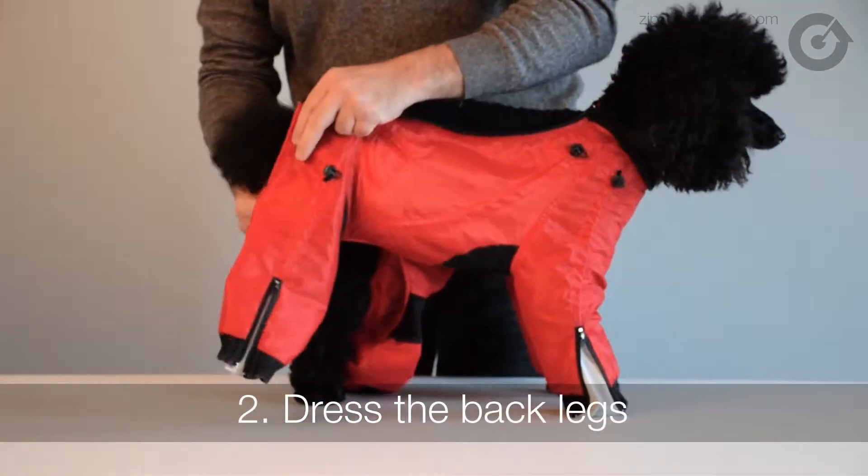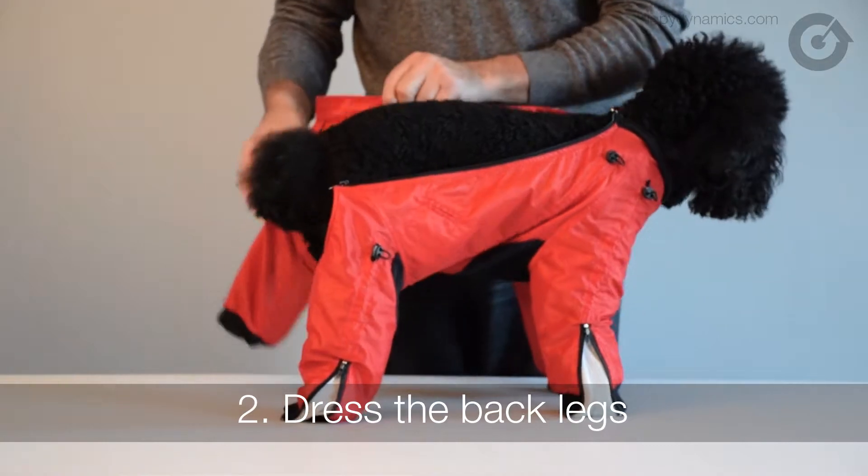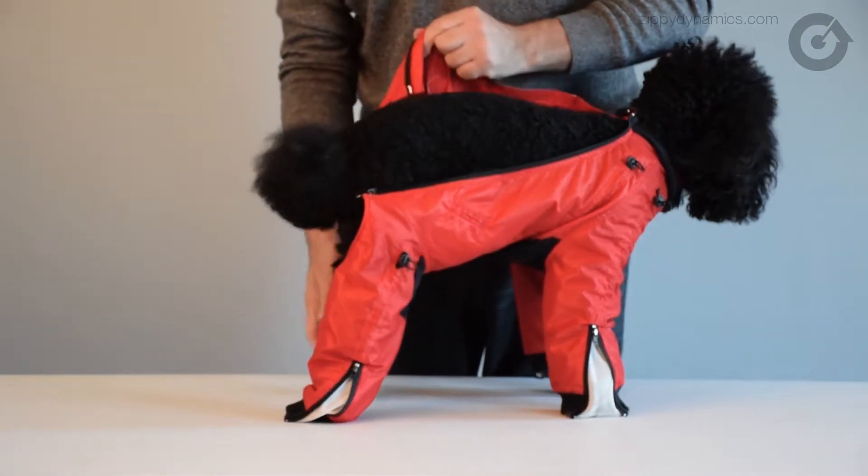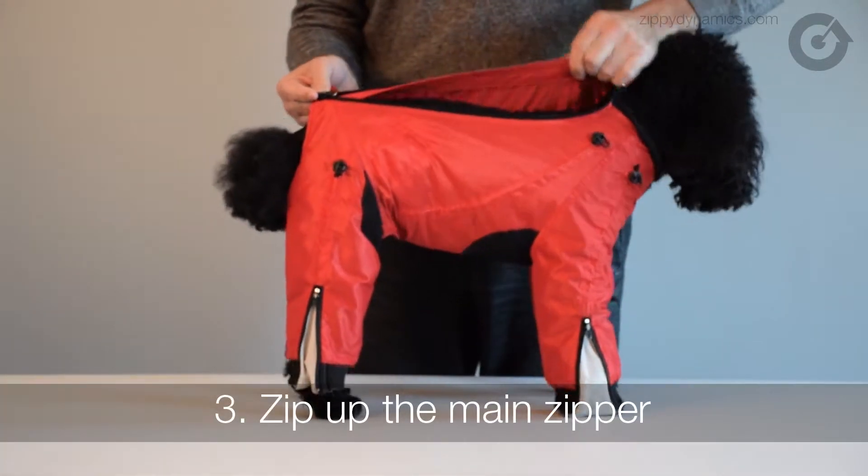Now we're going to move on to the other side of the suit. Place the dog's hind legs down through the back pant legs. After the dog's legs are in place, all that's left is zipping up the main zipper that runs along the back.